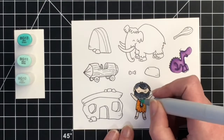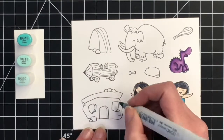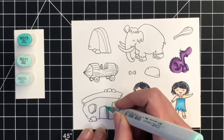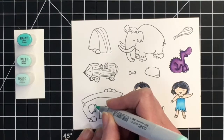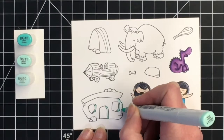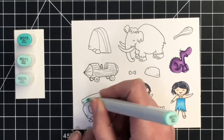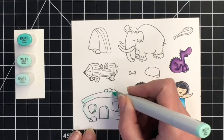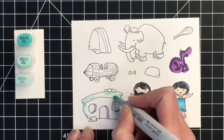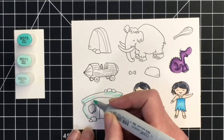For the tie on our little Fred-inspired character I'm going to do those in some aqua colors — I'm using BG13, BG11, and BG10. I'm also using BG11 and BG10 for the inside of our little stone house here, and giving that a touch of shading with the aqua markers on the sides of the house and blending that out with the lighter tone.